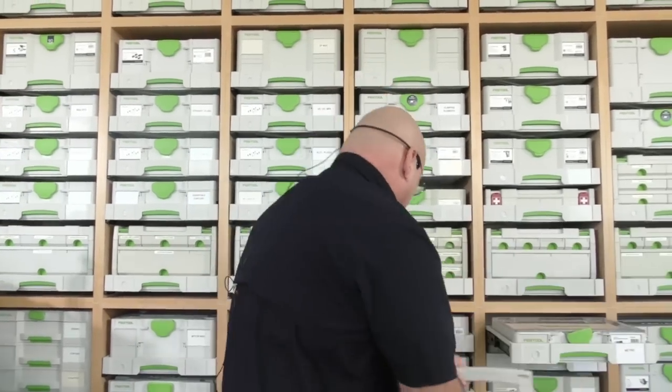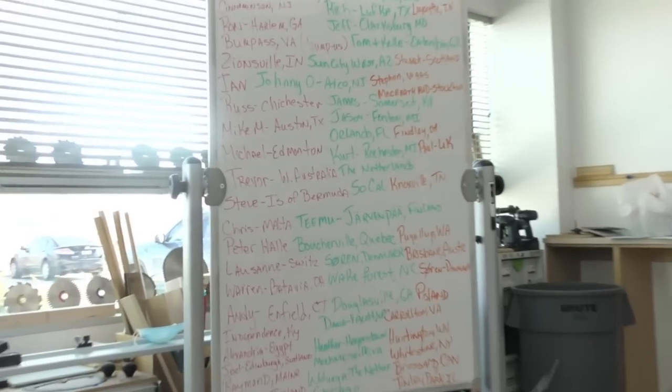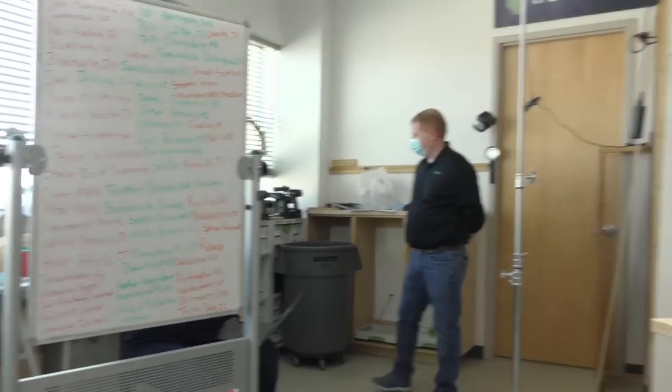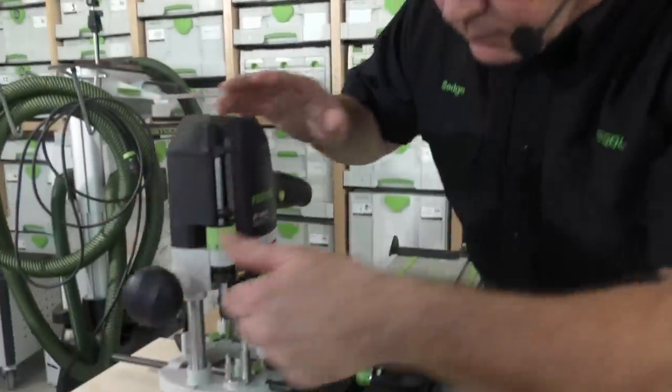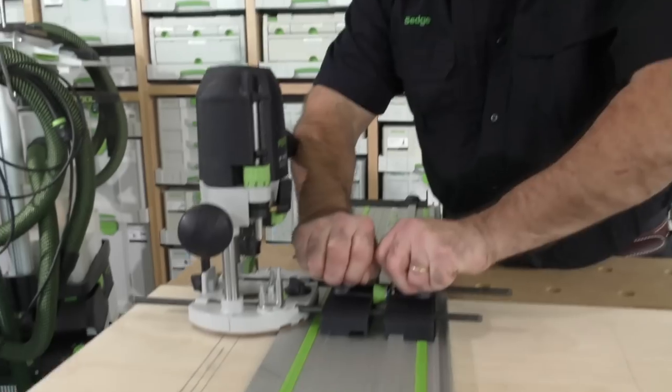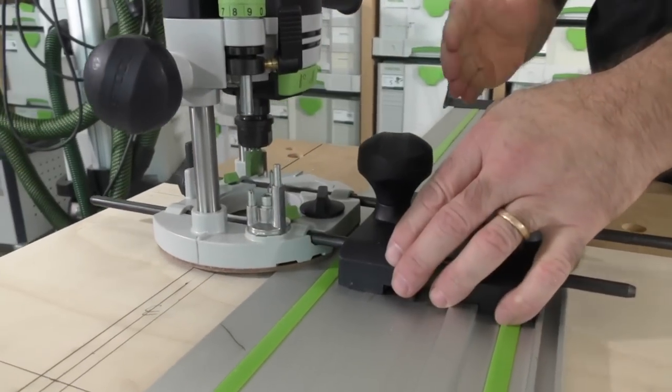We are not even halfway done. We got depth set. Before I put the electricity to it and before I put dust extraction on, I do this — I want to verify. I make sure all my kit is tight and I have no movement. This is my dust extraction. The beauty of this size diameter is a 27-millimeter hose.